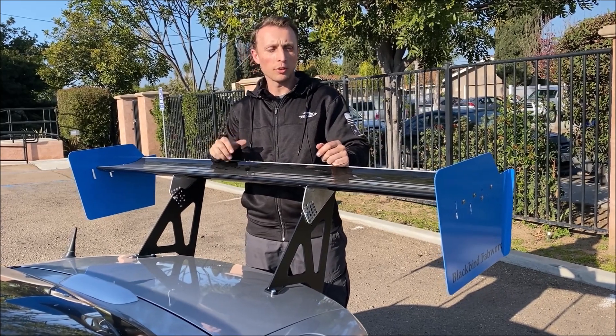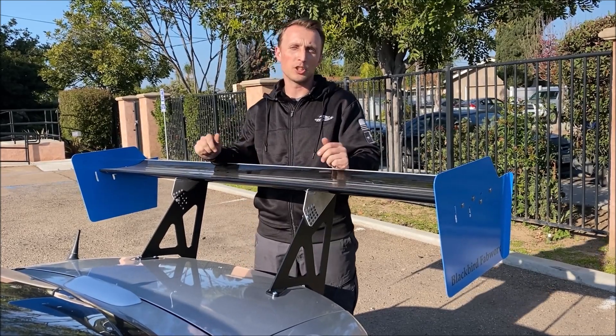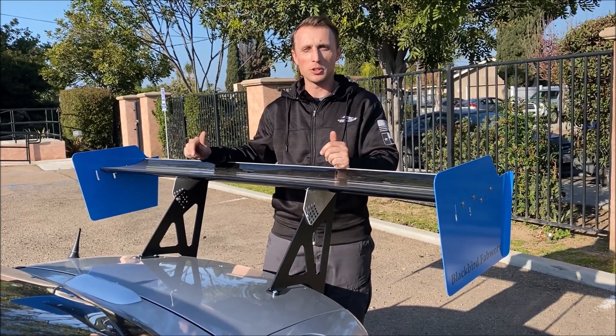Hey, it's Ryan with Goodwin Racing and I want to show you the wing that we ran on our Turbo Budget NC at Circuit of the Americas that we just got back from.